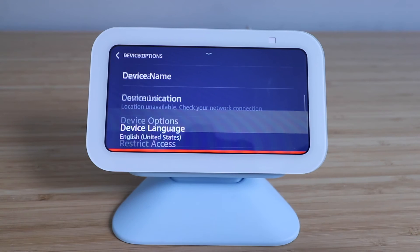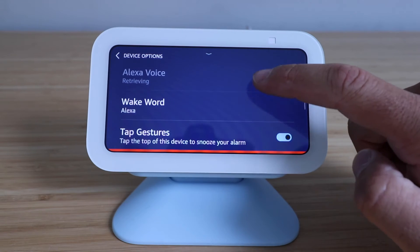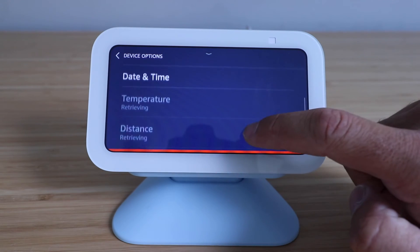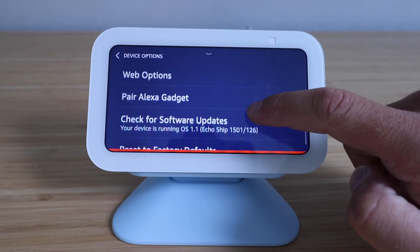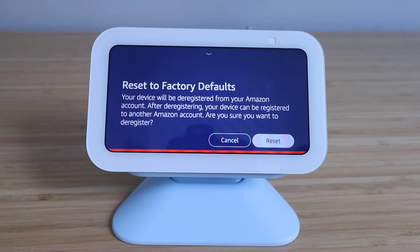We're going to click on that. Once we click on that, we're going to scroll down again and then we're looking for our factory reset. So keep scrolling until we get to it. And then it says reset to factory defaults. We're going to click on that right there.